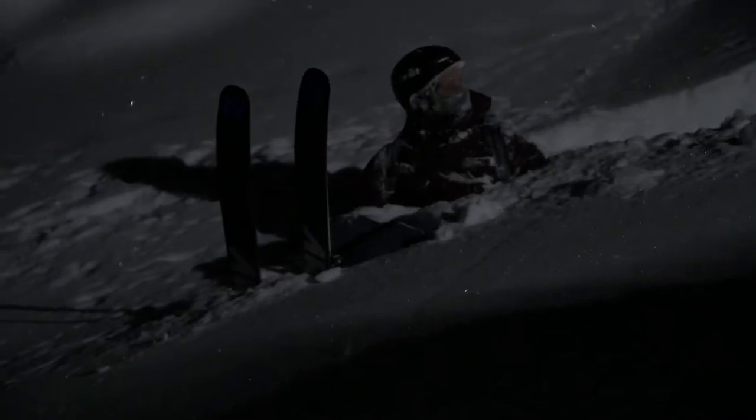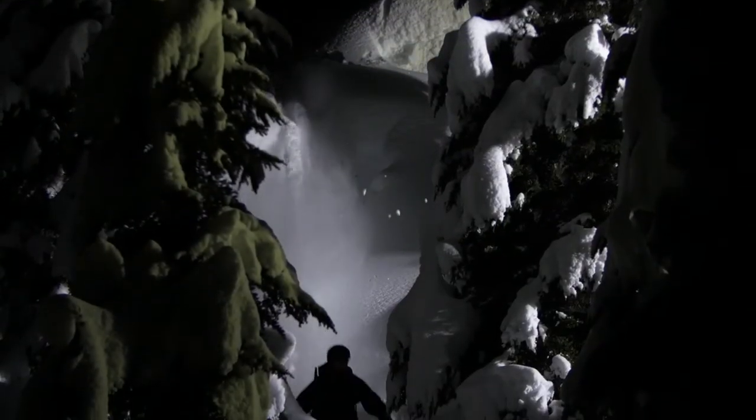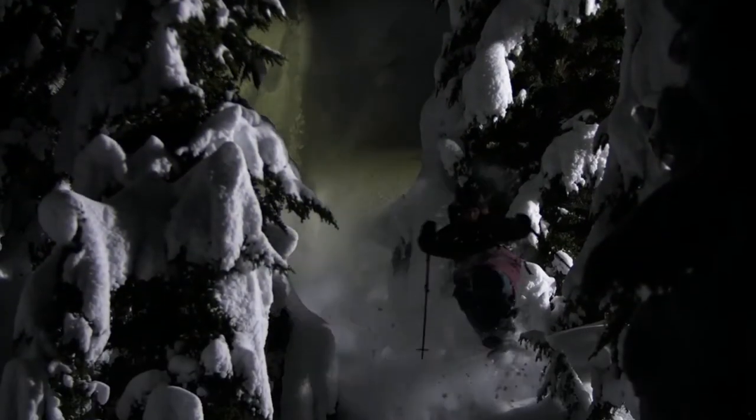We tried to pick a spot that was as safe as possible. Conditions are pretty stable right now, but we're definitely being aware of what's hanging overhead, and if there are any hot pockets below, creeks, holes, or anything like that to watch out for. When you don't have visibility in the daylight, it makes a big difference — you don't want to feel extra comfortable with where you're going.